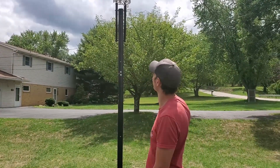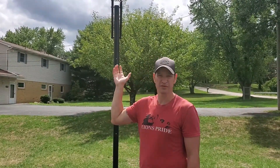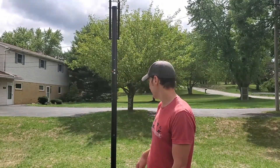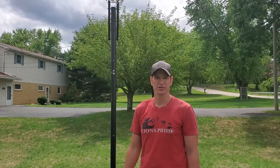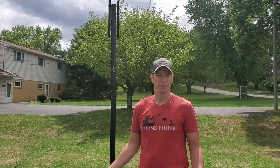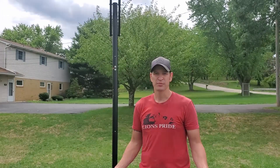We're out here every day using this thing. Kids do dunk on it whenever it's lower. Had no problems with it — very good hoop. It has water in the base and we are going to empty that out for the wintertime. Very, very nice hoop. I paid about $280 off Amazon for it, it shipped within a few days, and it was up within a couple hours.